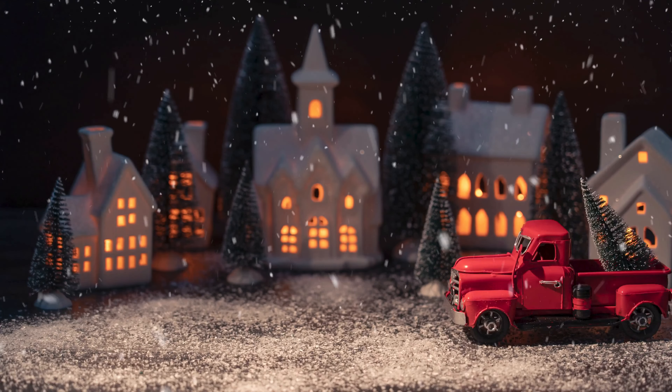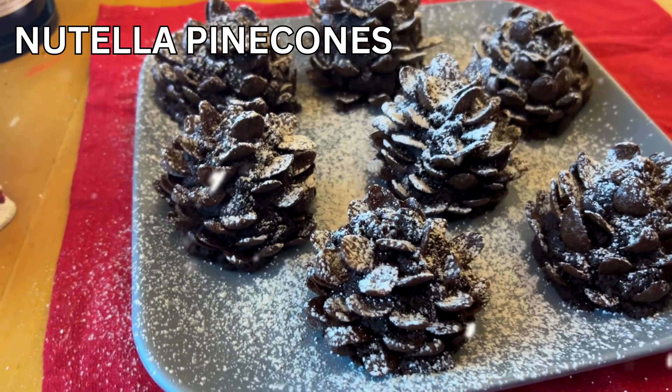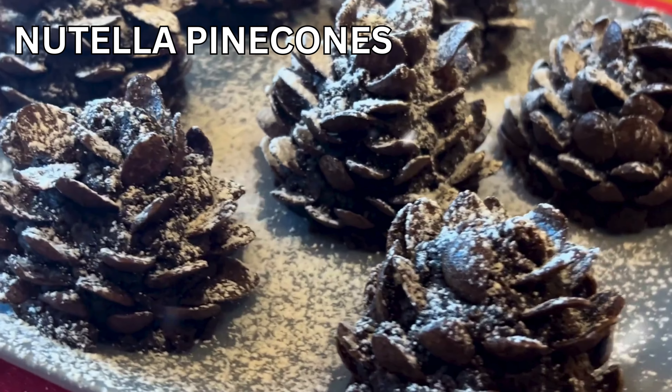The holidays are getting closer, Mariah Carey has finally defrosted, and we all have an excuse to eat cookies for breakfast. It's time for Christmas desserts. These are Nutella pine cones — they're so easy to make and super delicious. I'm going to show you how.